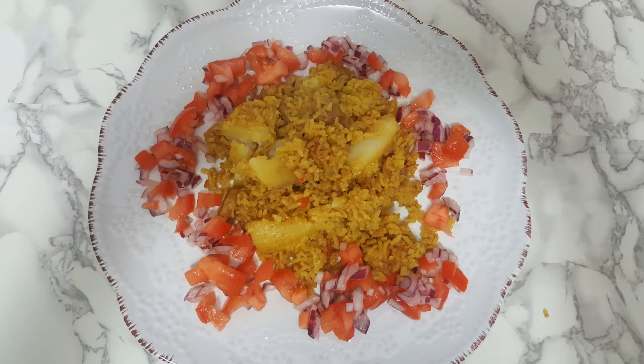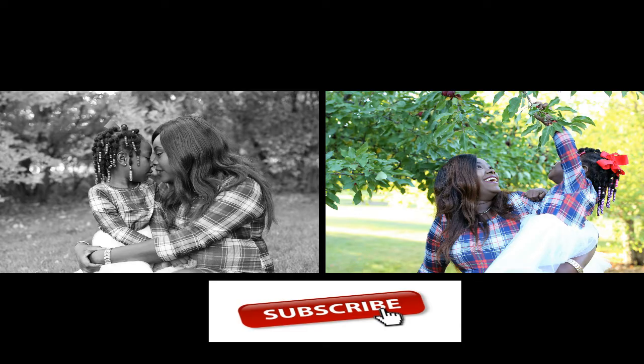If you like this video, go ahead and give it a thumbs up and don't forget to subscribe so you can watch more videos. I love you guys, bye!